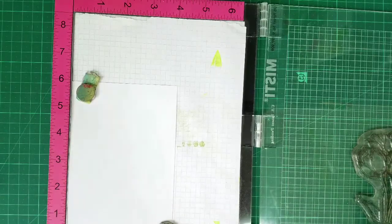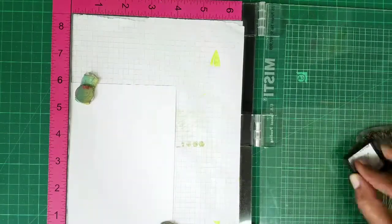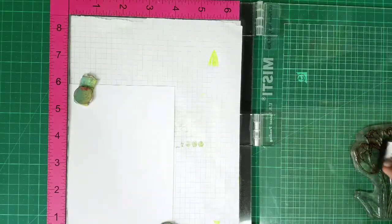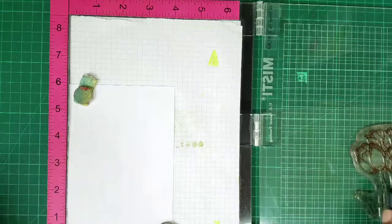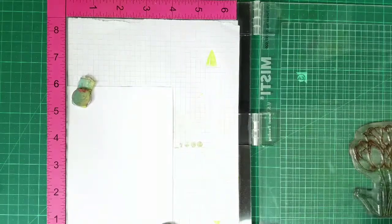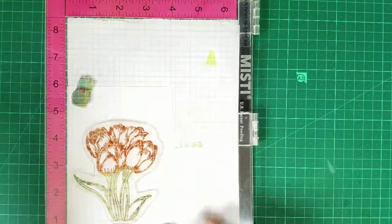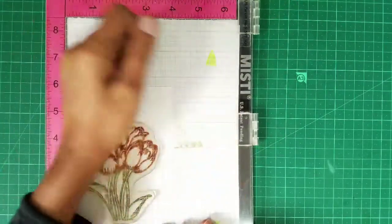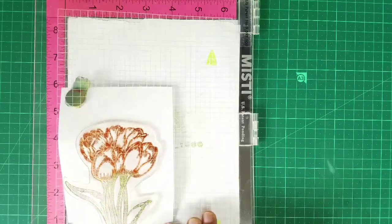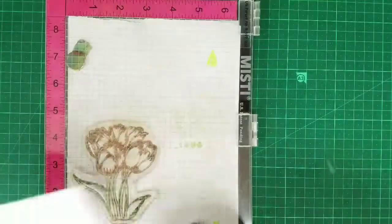It has left some color there — that's okay. So I'm using some distress inks for the flowers; I'm using orange, and for the stalks and leaves I'll use Twisted Citron, the green one. I don't think it's in the frame but the inking is done, so I'm just going to put it aside.